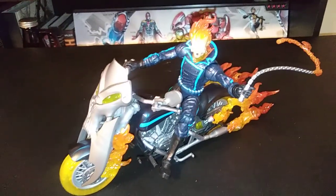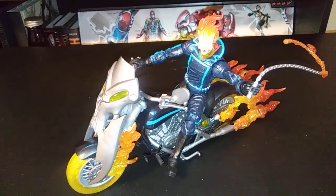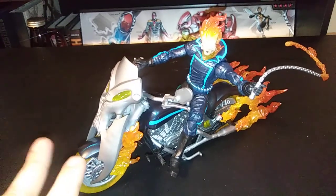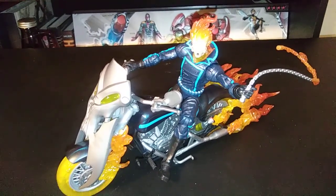But other than that, guys, highly recommend this figure. Let's talk about pricing real quick — the average for this figure should be about $40. Please do not pay over $45 for it; anything over that they're definitely trying to scam you, unless you're in a rural area where you can't find these. Just be smart out there guys.